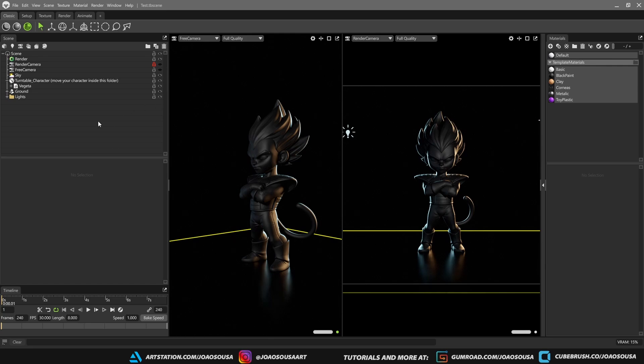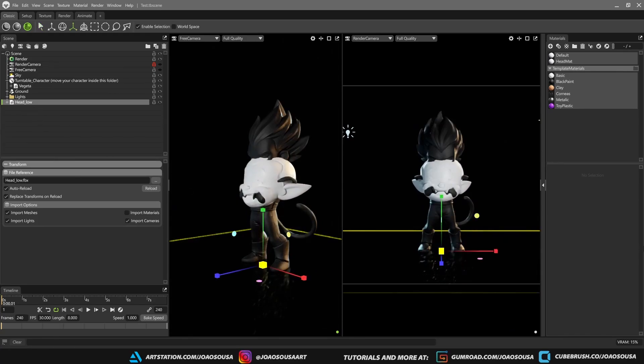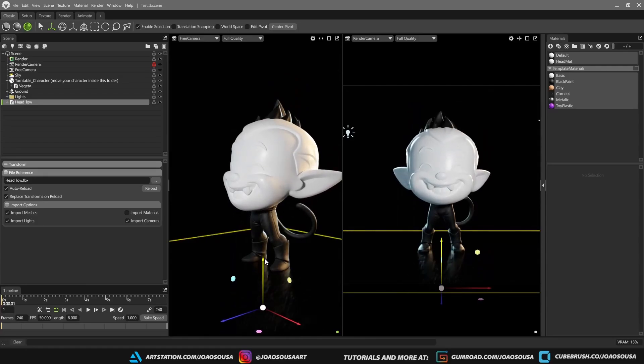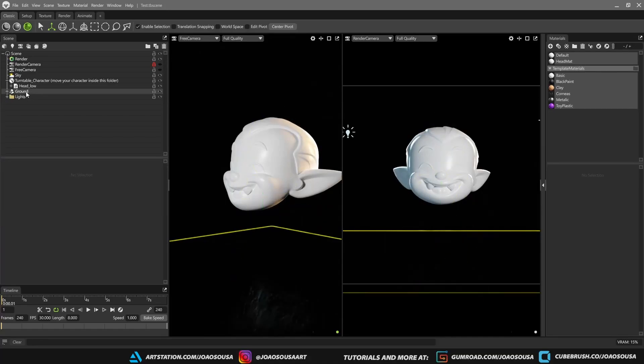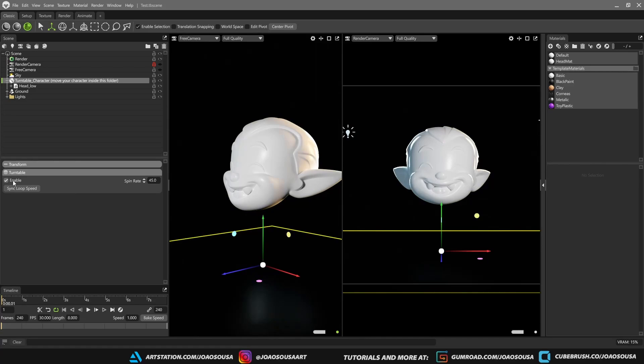Now let's jump into Marmoset Toolbag. I start with my render scene where I have a model just for reference. Import your character, scale it so it's about the same size as the reference, and after that you can just delete the reference model. Move your character into the turntable group that's already set up for rendering. If you play with the timeline you can see that the turntable is rotating, and if you want to turn it off you can just uncheck this box. You can also play with the speed, or in some cases I'll put the key and fill light inside the turntable so that the lights rotate around the model.